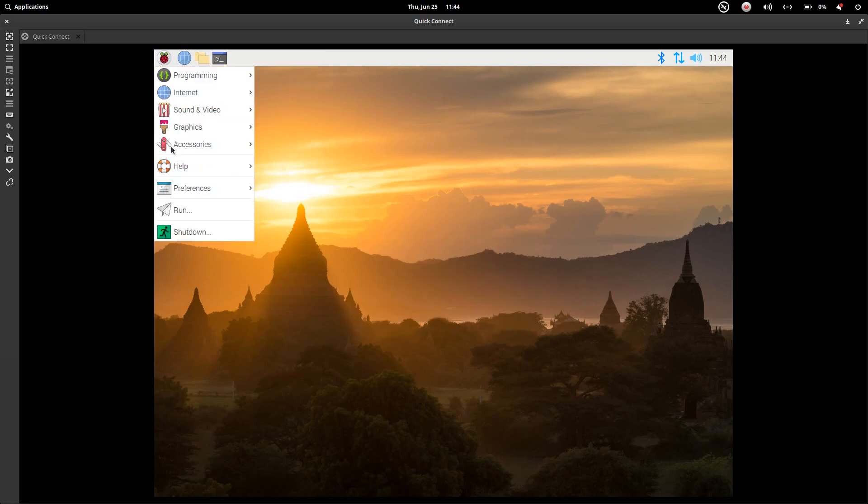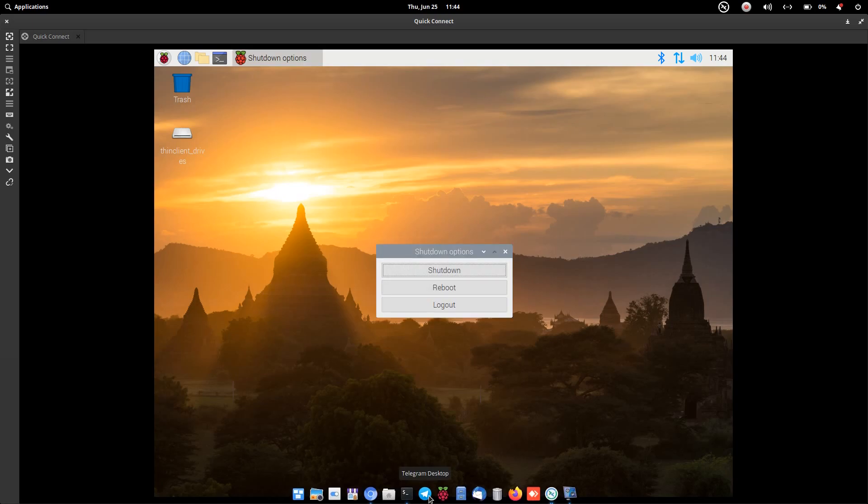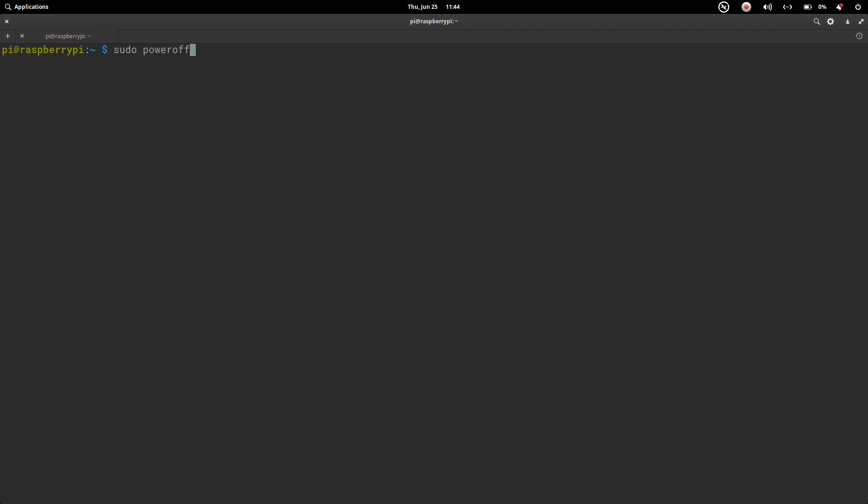Once the copy is complete, click OK and close the window. Shut down via SSH using sudo poweroff. Once the power cycle completes, turn off the power supply, disconnect the SD card from the Pi, then turn it back on to check whether it boots from the USB device.